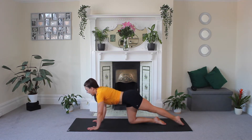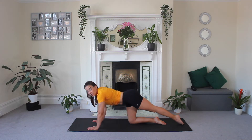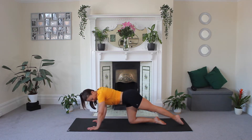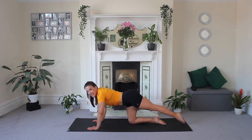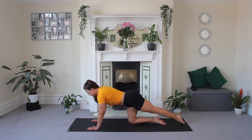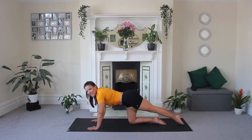Lift and tap. You really want to focus on a lovely, long, straight leg. All the way up and down. Squeeze and drop. You've got three, two, and one.